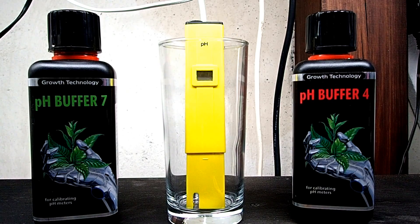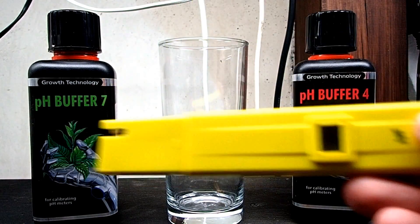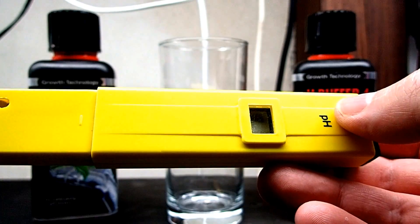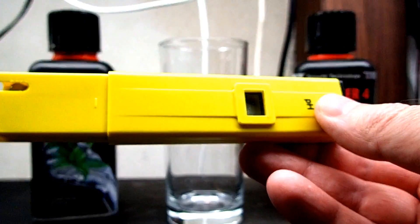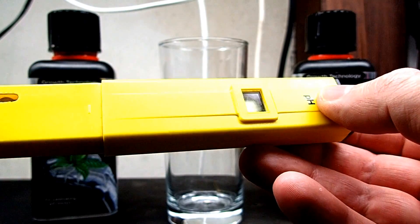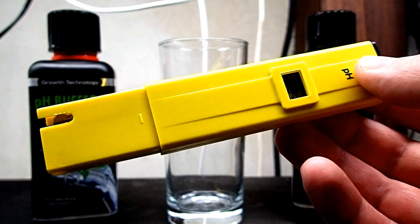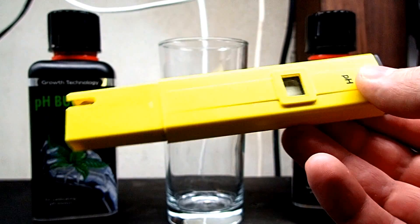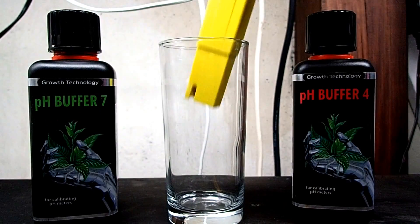The first thing you're going to need, obviously, is a pH meter. Now this one is just a cheap one - you can buy them for like $5 off eBay or Amazon. These ones work quite well. I have like two or three of these. The only problem I find with them is sometimes they don't keep the calibration very well, but it's easy to just recalibrate them when I need to use them. So they do their purpose and they do their job.